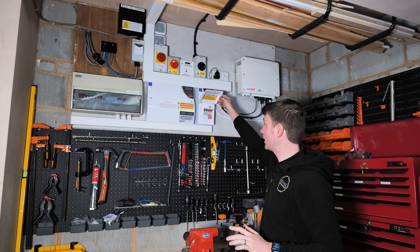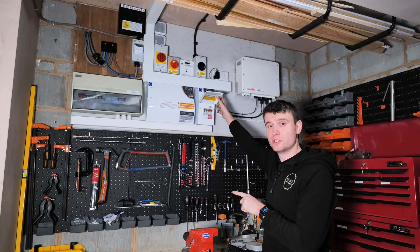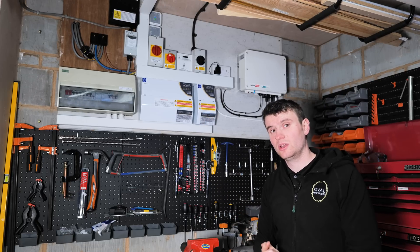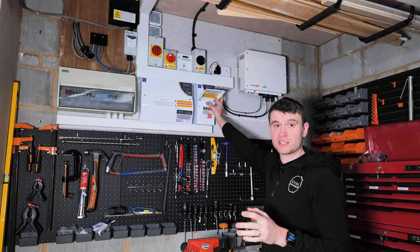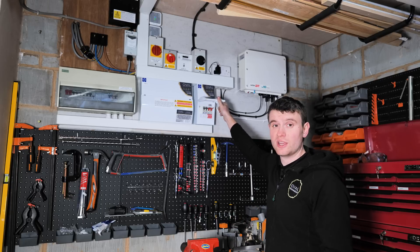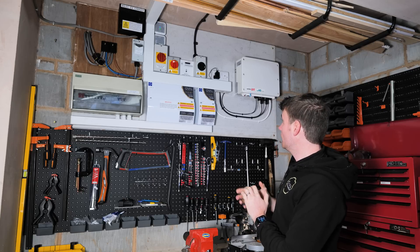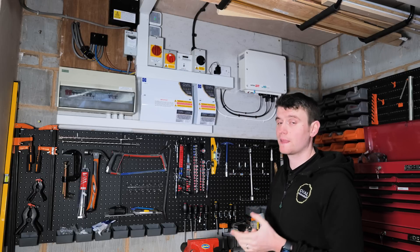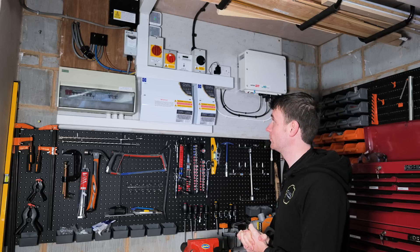We've then got our backup DB, which we'll go into more detail when we look at the Alpha side of the system. These two circuits are powered in the event of a power cut, giving us the protection we need for regs — we've got the upstairs sockets and the house lighting in there. We've also got our two MyEnergy pieces of equipment there for the Zappi, which again we'll go into more detail as we work through the video.